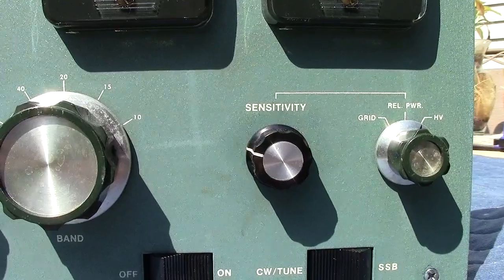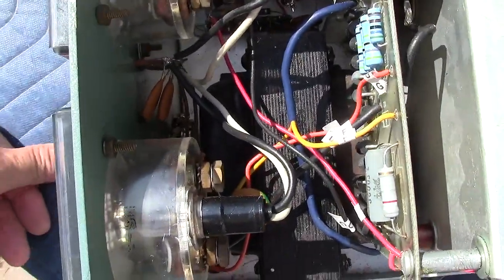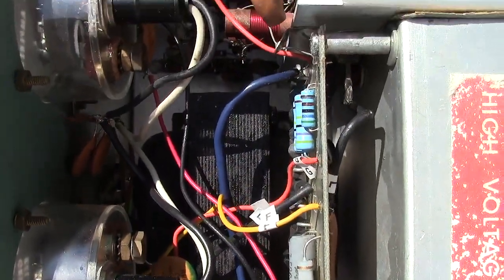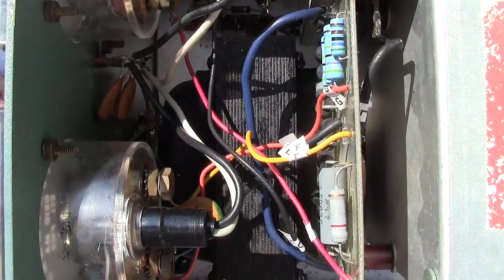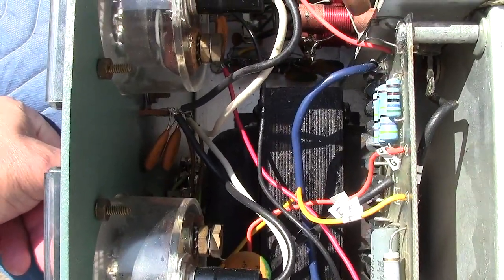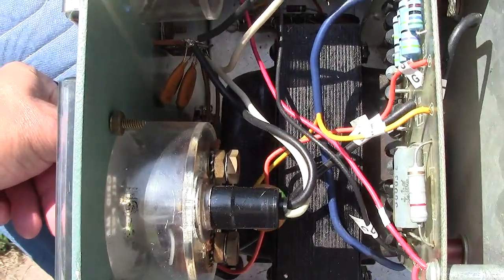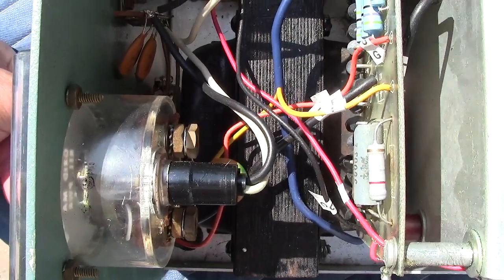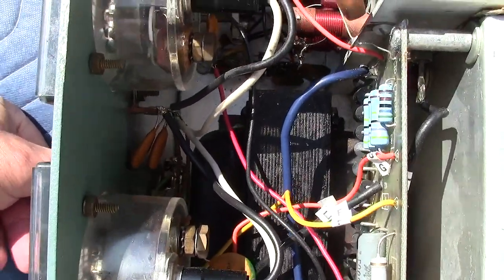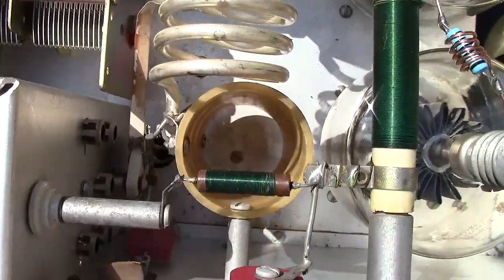Now we're looking down at the filament transformer. It was really rusty, so I scraped it all down and used a rust inhibitor called Extend-Rust. It turns the rust black, which makes it look much cleaner and nicer. Since you've already got the board out, it doesn't hurt to go in there, scrape a little bit, and add some of that rust preventative.